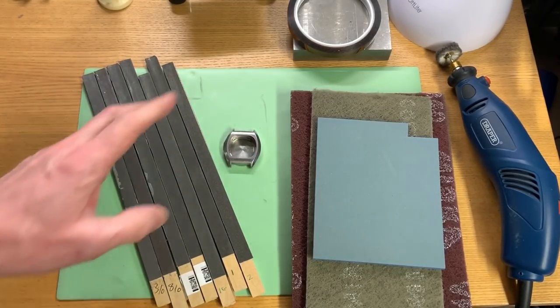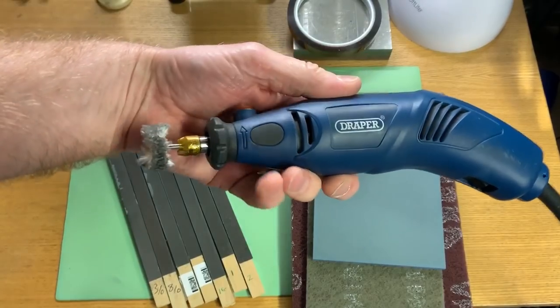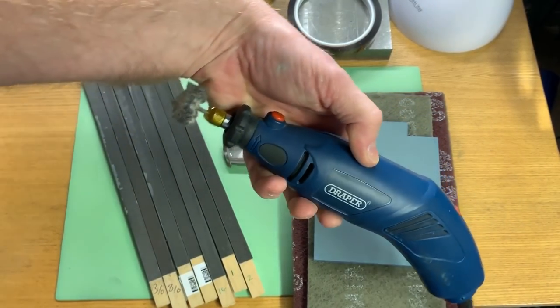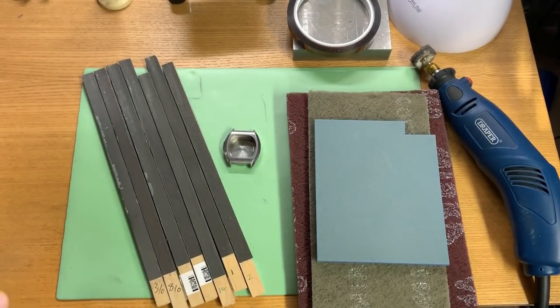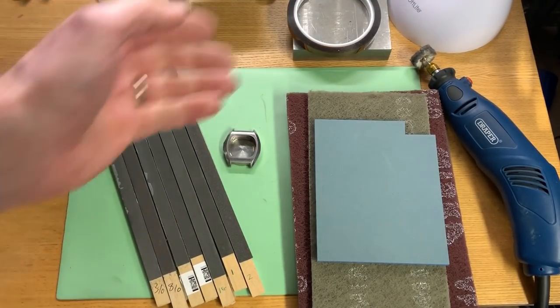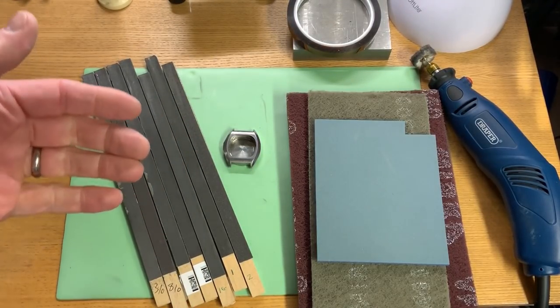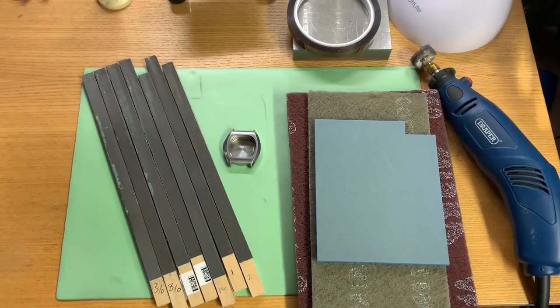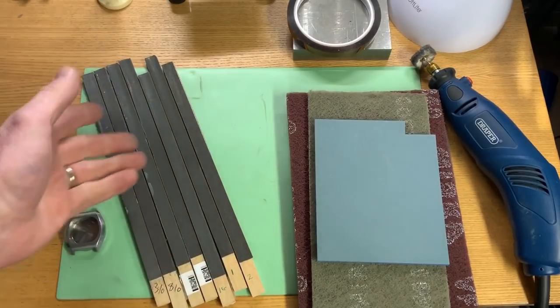I'm going to use everything with my Dremel-type tool — this is a Draper rotary tool. I feel that, as much as I've got a polishing machine, this is going to help me much better for demonstration purposes. Most of you who might want to attempt this are going to have a machine like this, so I thought I'd demonstrate using equipment that you can all get hold of.